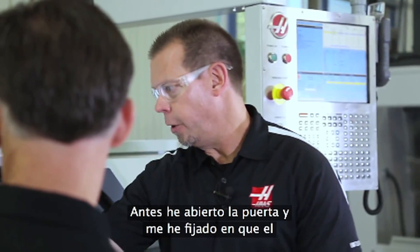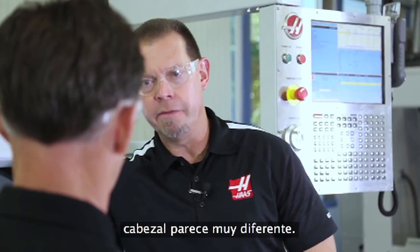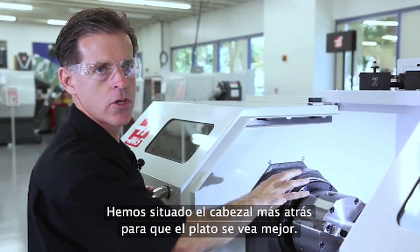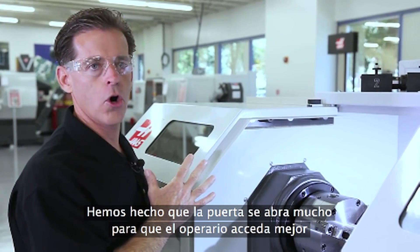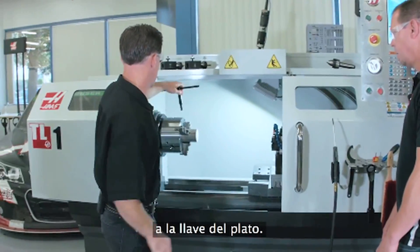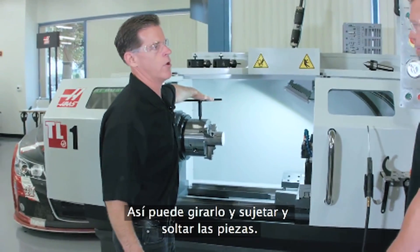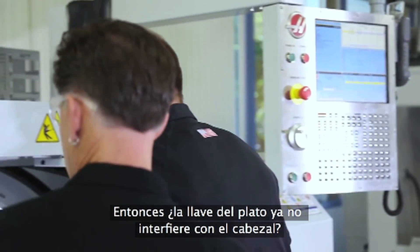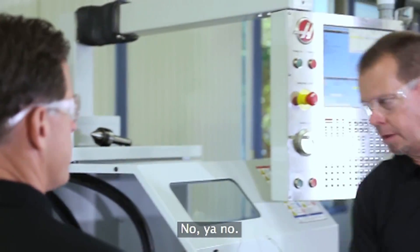When I was opening this door earlier, I noticed this bulkhead looks a lot different. We've pushed the bulkhead back, exposing the chuck better. We made sure the door opens really wide to give the operator great access for his chuck key so he can swing it around, clamp and unclamp his parts. So there's no more interference between the chuck key and the bulkhead. That's correct — that's a big improvement.